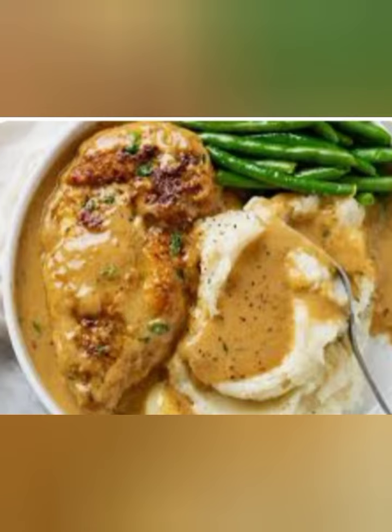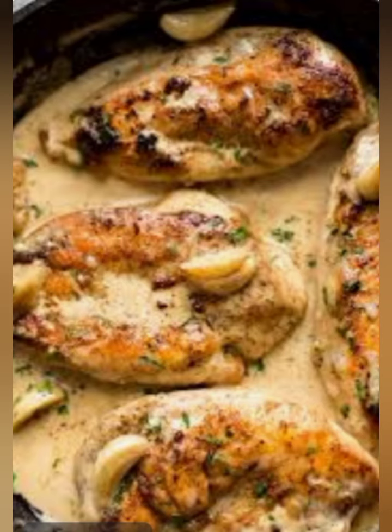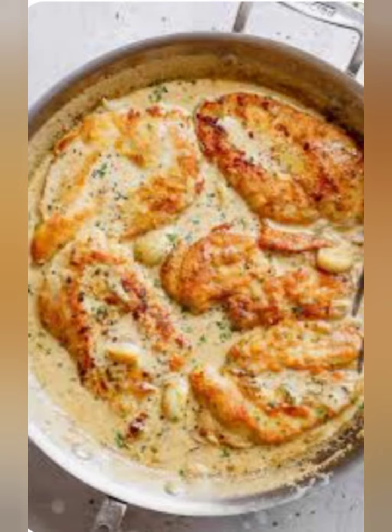Return the chicken breasts to the skillet, spooning the sauce over the top. Bake in the preheated oven for 20 to 25 minutes or until the chicken is cooked through. Serve the chicken breasts with the creamy garlic sauce spooned over the top. Garnish with chopped fresh parsley, if desired. Enjoy!